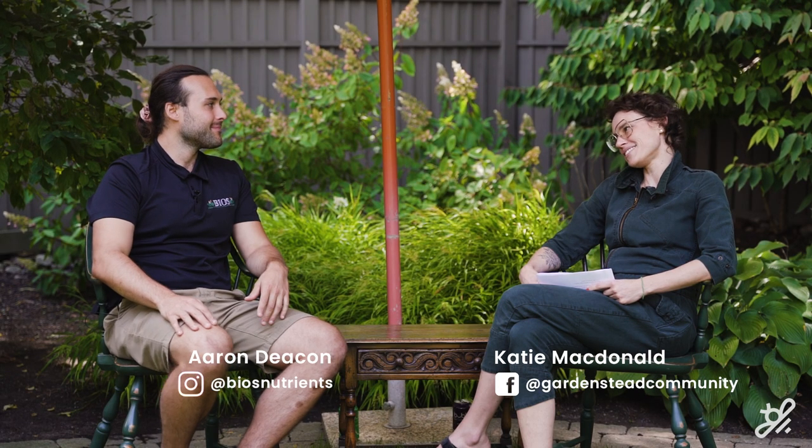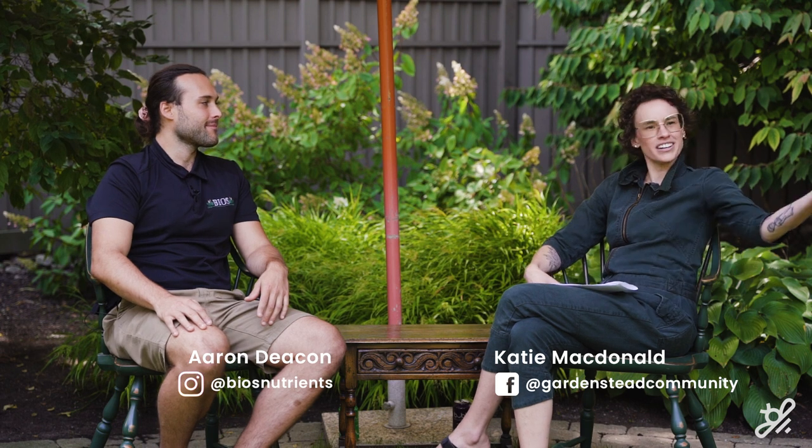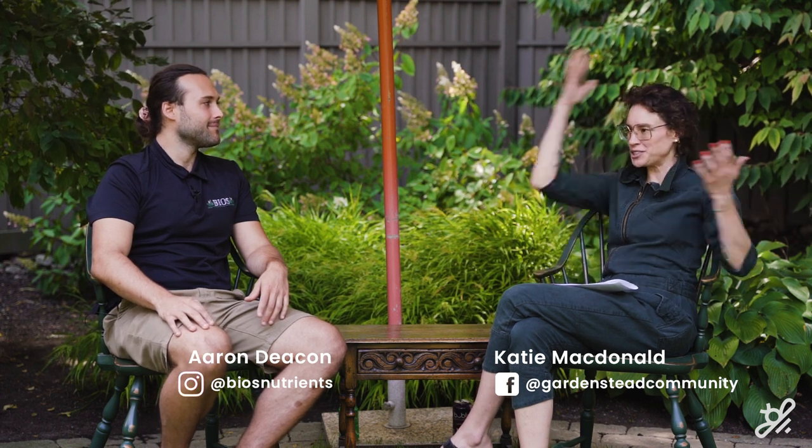Aaron Deacon is here. We're back to asking you about pests. We kind of started asking about pests and we're concluding the series with more pest problems.